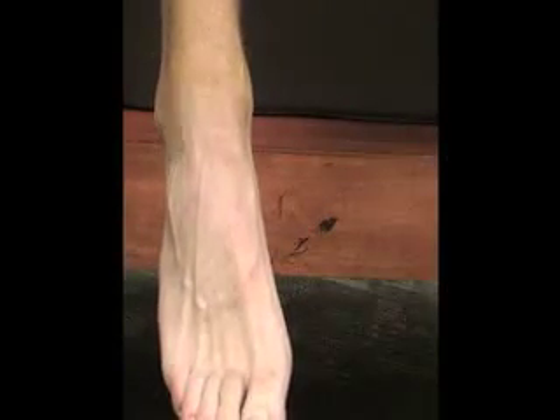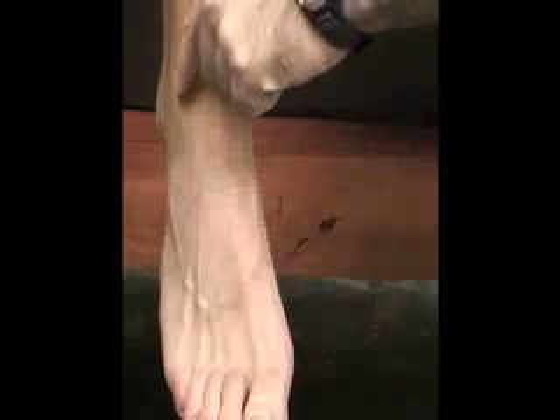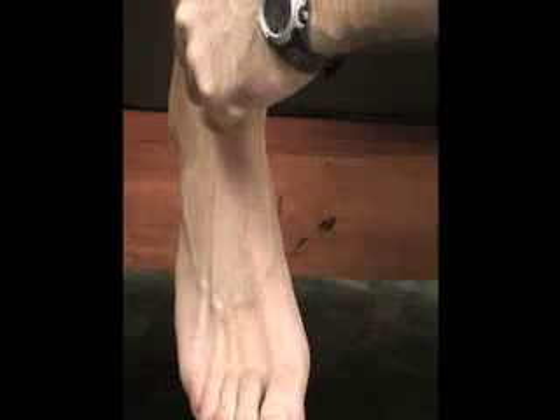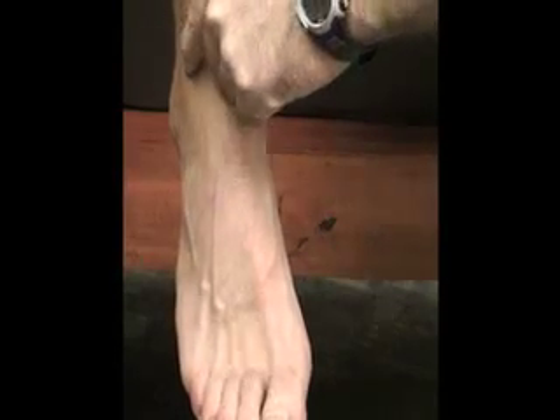And then we have the extensor retinaculum down here, between the fibula and the tibia bone at the distal tib-fib.